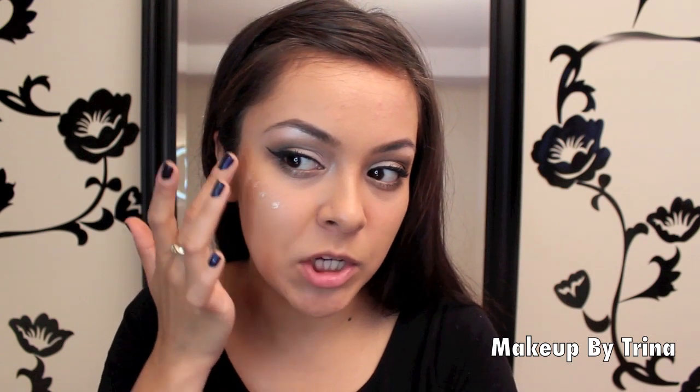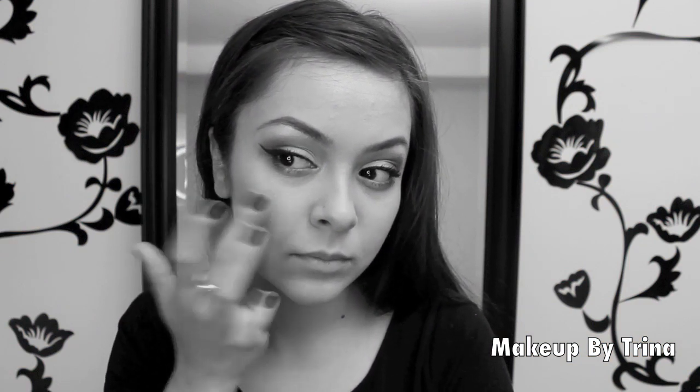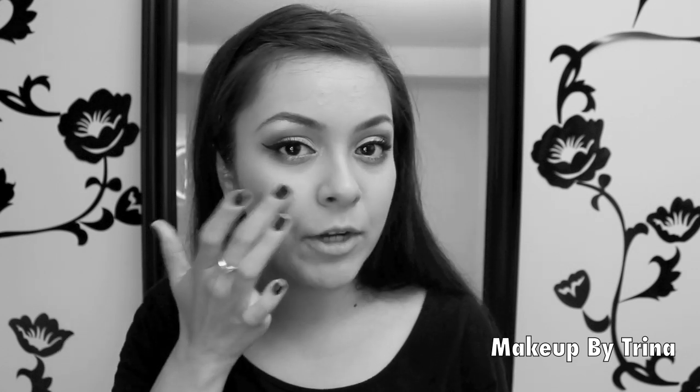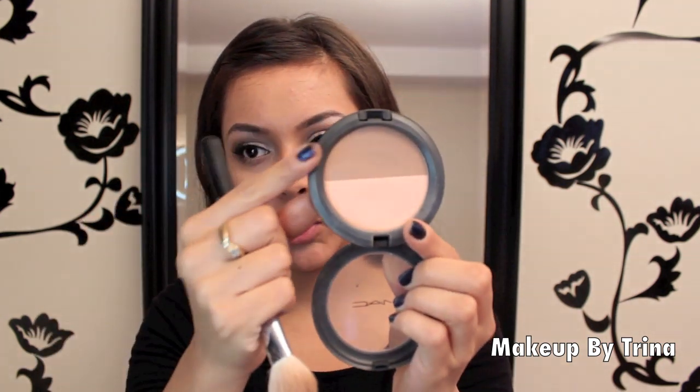I'm using just a little drop of the ELF highlighter and patting it onto the tops of my cheeks, blending it in with my fingers. If you don't have something like this, you can use a shimmery eyeshadow in a lighter color on the tops of your cheeks. Next I'm taking this powder from MAC — if you don't have it, use a matte bronzer, nothing with sparkle, because you don't want sparkle to take away from the look.